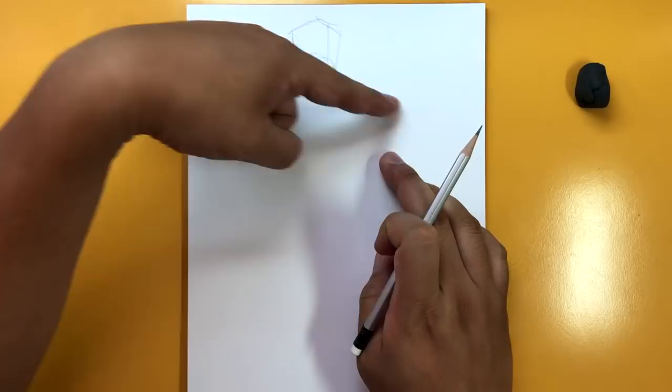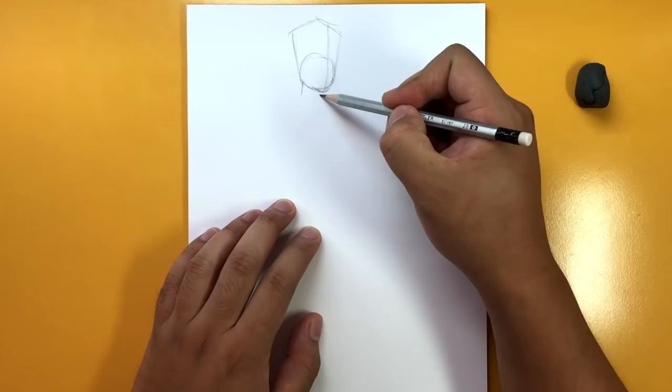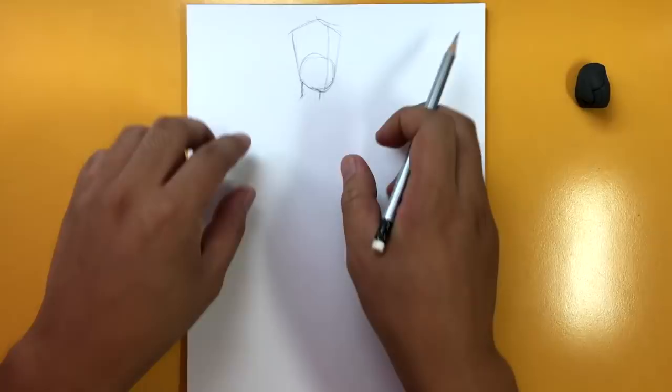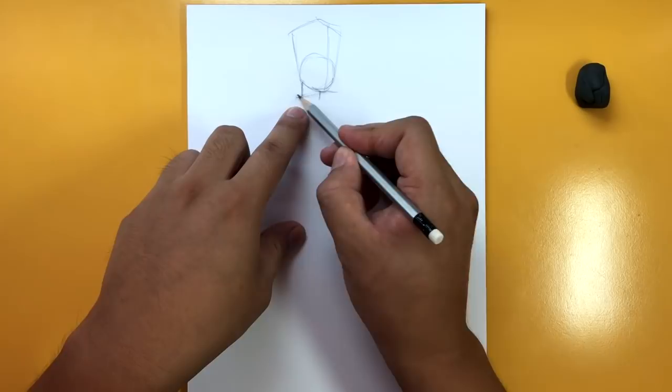I'm going to draw a little chin now, just to mark off where that's going to go. Here's the neck - it just goes down like this, very skinny in comparison to the head. Now let's draw the body. The torso is going to be a rectangle. So I'm sectioning off the top here - it starts off right here kind of by his chin, not too wide. The next one is right here, not too wide either. You want it to go down like this and it gets a little bit narrow as you go down.